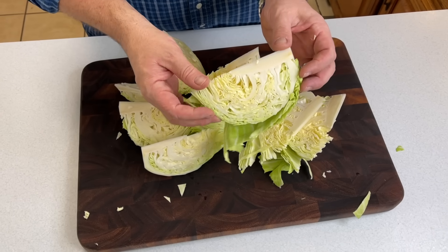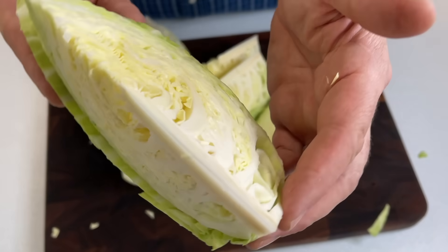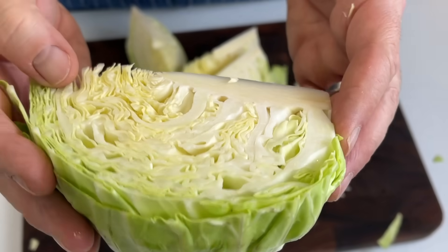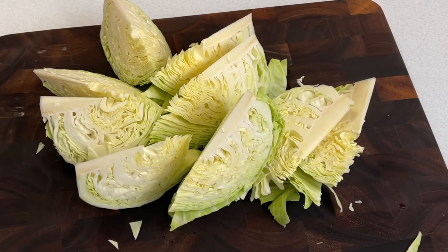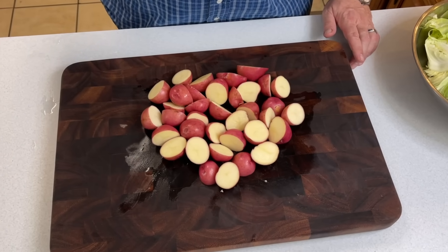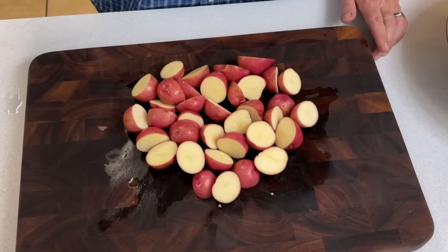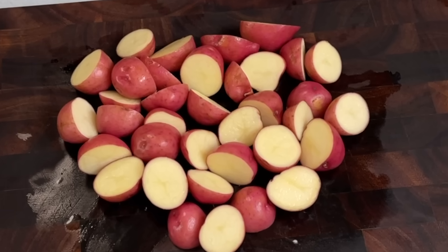When you're cutting up that cabbage, leave the core in there. Normally you would cut that out, but it binds the wedge together and helps when you're doing the serving — you can pull it all out at once. The type of potato you use is personal preference. We like red potatoes, the small ones cut in half. They're just the right bite size.